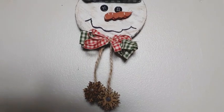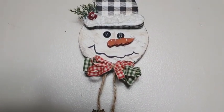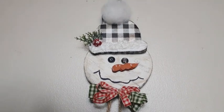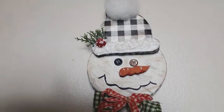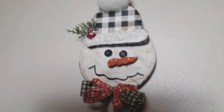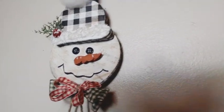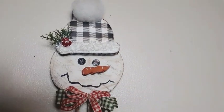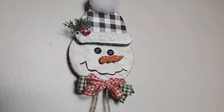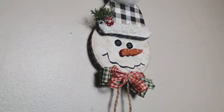I added a jute cord hanger to the back of the snowman using just some hot glue and masking tape, and now he can be hung on your Christmas tree. I just added a little bit of that frosted berry and some greenery to the side of his hat just to give it a little bit of extra something, a little bit of pop. And he is absolutely adorable, you guys.